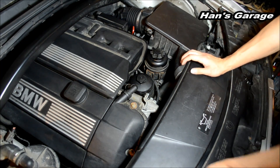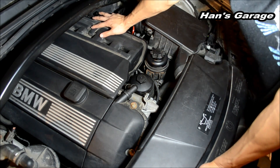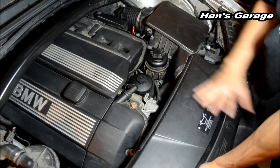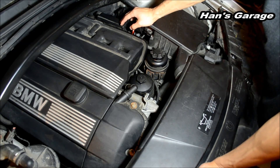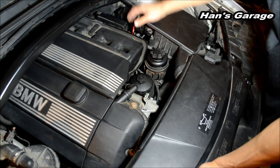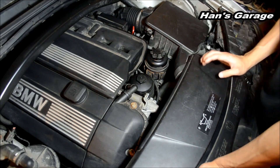So right now I'm going to figure out if there is a vacuum leak by disassembling everything and making sure everything is fit and tight. And then if everything is good here, I'm going to check my oxygen sensors.